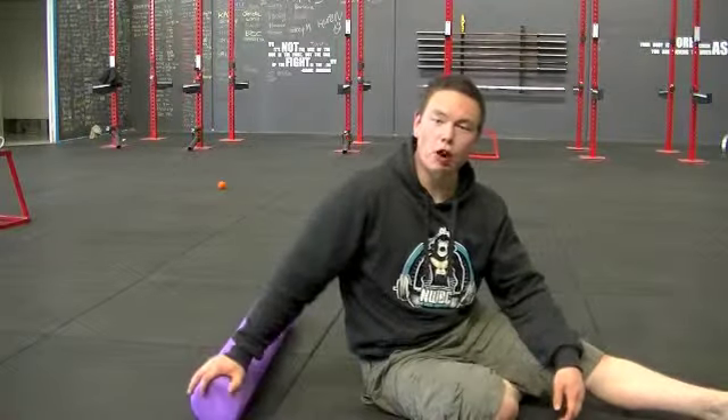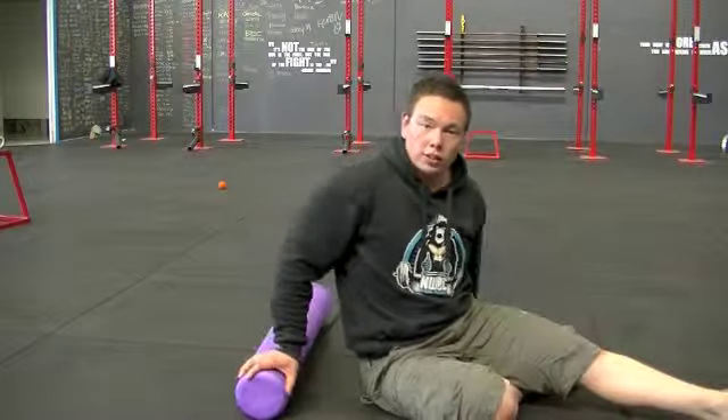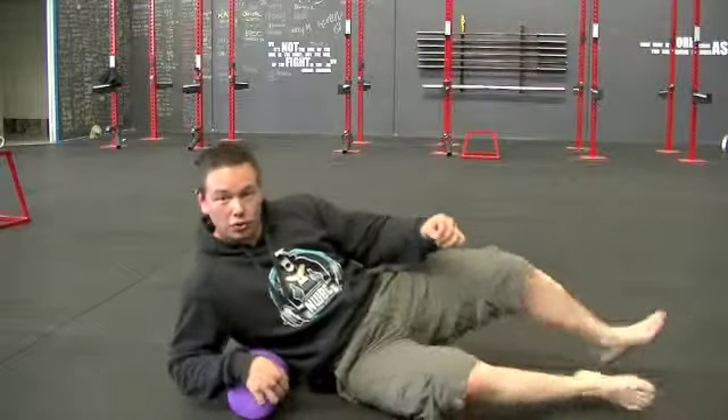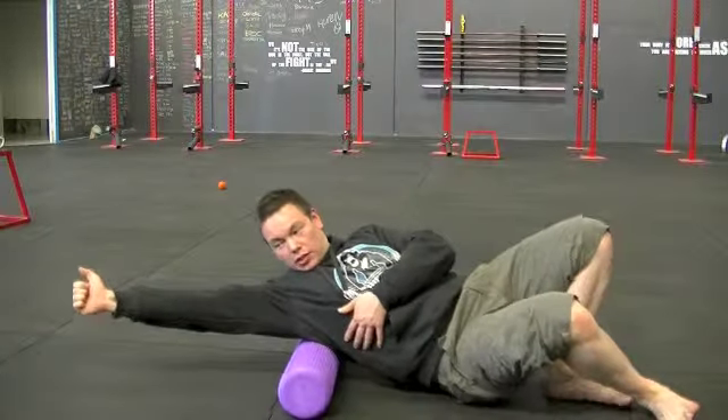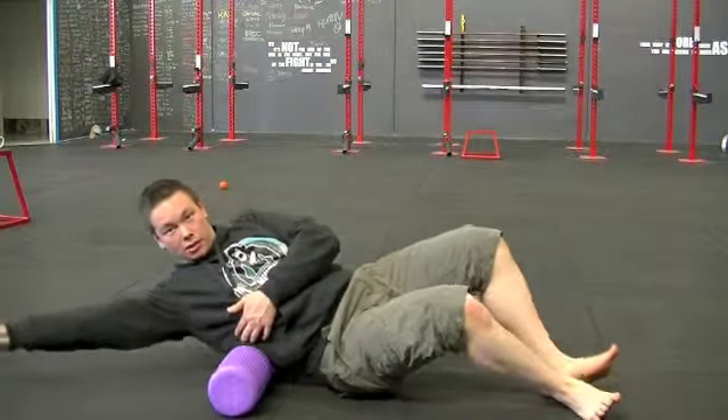So you've got the foam roller on the ground. Once it's on the ground, you're just going to lay on it on your side, hand out, and you're just going to roll up and down the side of your body focusing on that lat muscle.